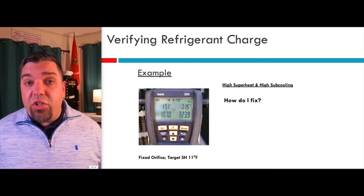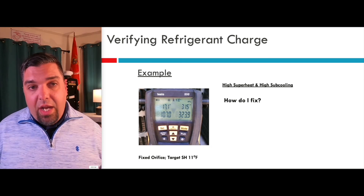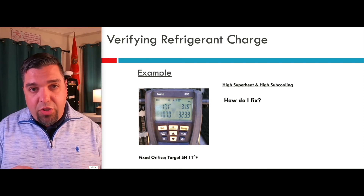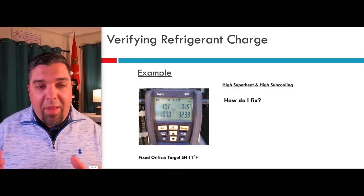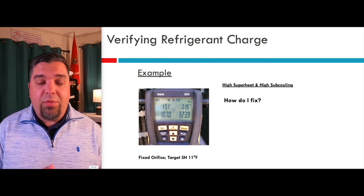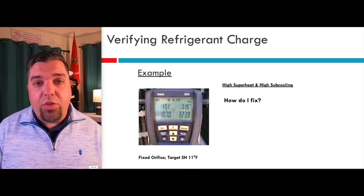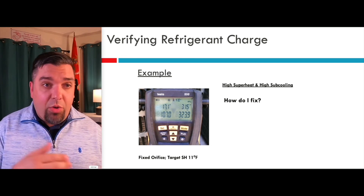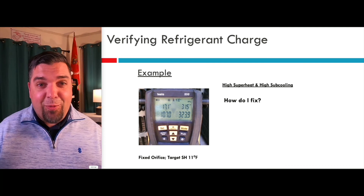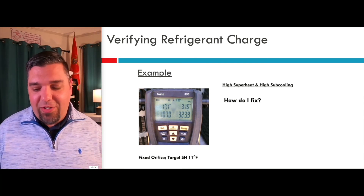This is what it looks like on your digital gauges: my target superheat was 17, I kept adding refrigerant, and I got it to 17 — it won't go any lower — but my subcooling keeps going up. I'm at 31.5 degrees of subcooling. In this case it was an undersized orifice. We took out the orifice, put in a valve, and everything worked great. High and high typically means a restriction — you've got to find it.